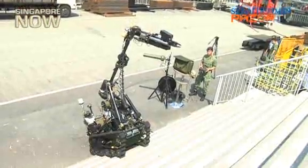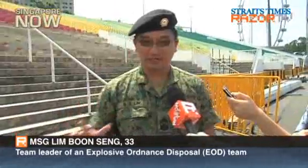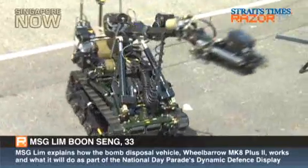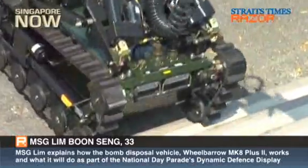This is a Wheelbarrow Mk 8 Plus 2. So this year, you can see a live firing on this Wheelbarrow Mk 8. When the IED or bomb is found, only then the team will go down, respond to the situation, and we will choose to deploy the robot.